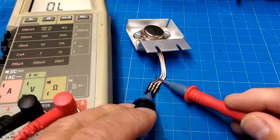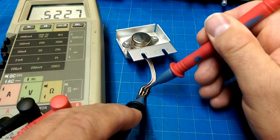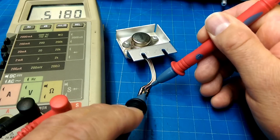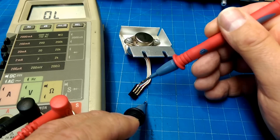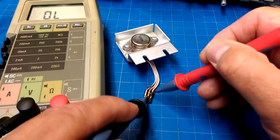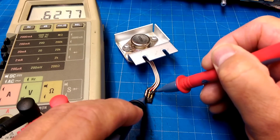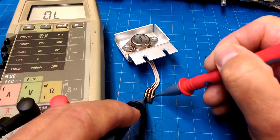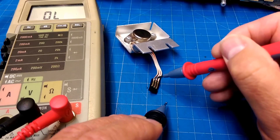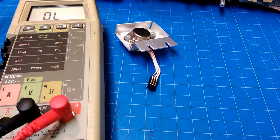Let's test the transistor. We have a diode drop there, diode drop there — it's either EBC or ECB but the base is the middle in any event. We have our diode drop, and we don't have a diode drop across emitter to collector. No short circuit. So the transistor's okay. On to the capacitor.